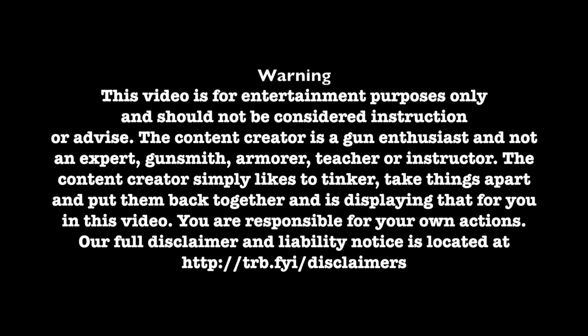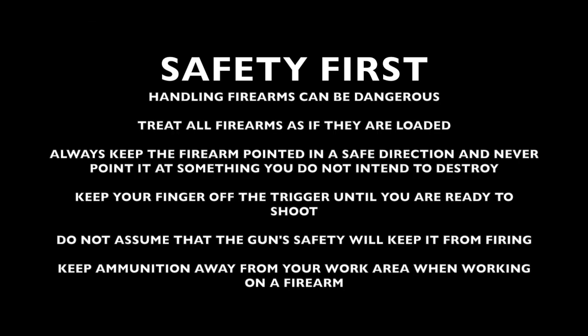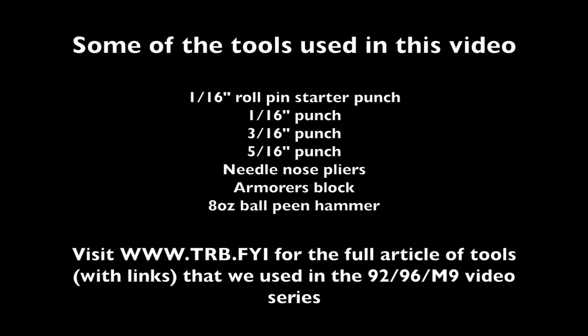Visit trb.fyi/disclaimers for a full disclaimer and liability notice. When handling or working on firearms, safety should always be first. Visit trb.fyi for the full article of tools that we used in the 92, 96, and M9 video series.